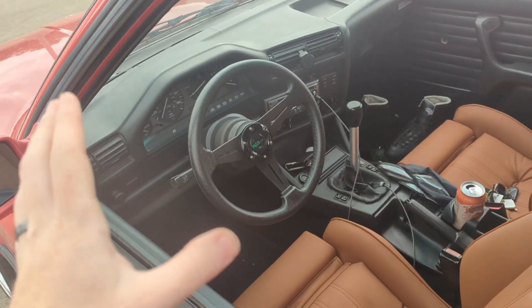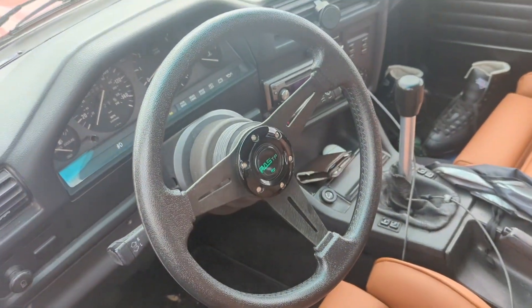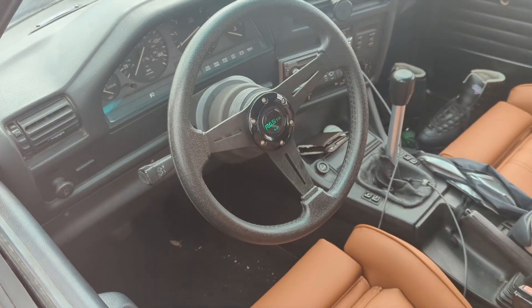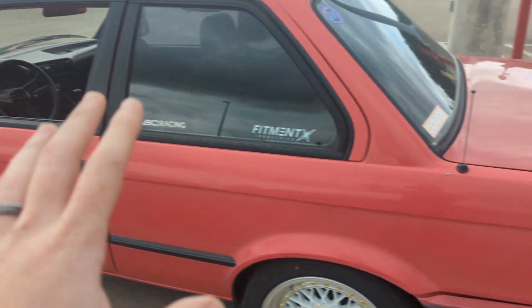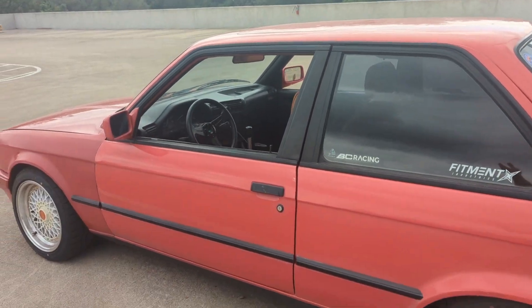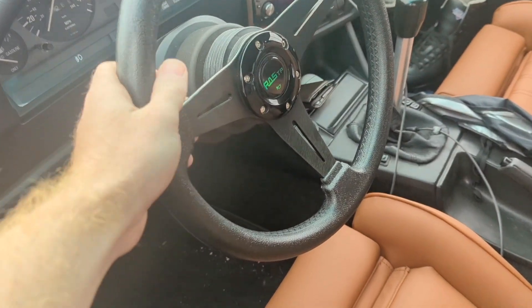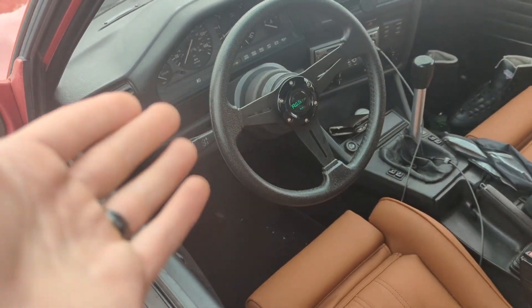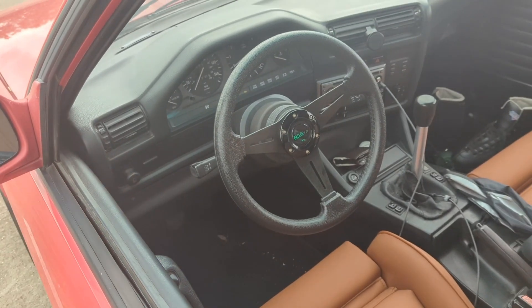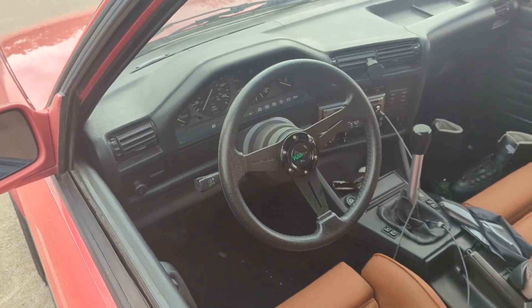Another thing to really help the steering out is getting a smaller steering wheel. The diameter of the original E30 wheel is just so big, and this is a very small car. I highly recommend making sure you have the right steering wheel size. This one is 350 millimeters, which is about 14 inches — a lot smaller, but it makes sense with this small car.